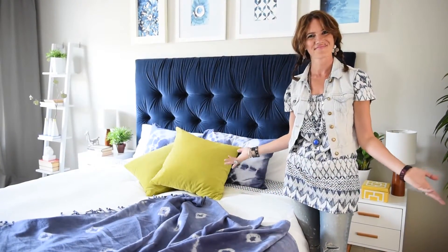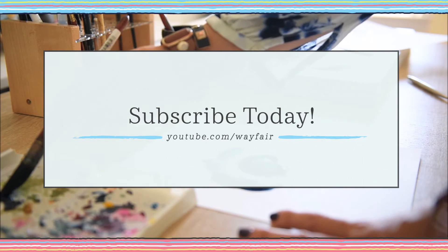Thank you so much for joining me today. Don't forget to subscribe to our YouTube channel for more expert advice and home decor tips and tricks. See you next time!